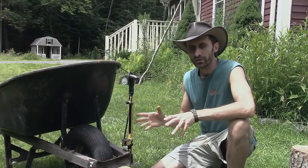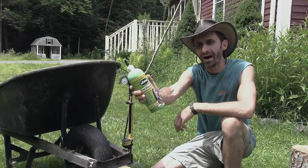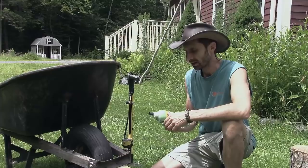Hey everybody, this is Praxis, and in this video I'm going to be using this product I've never used before called slime. It's this green slime stuff that's supposed to be used for patching up a hole in a tire or something like that. It's kind of an emergency thing.